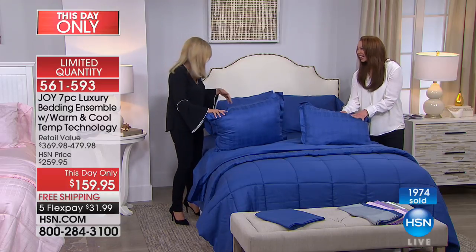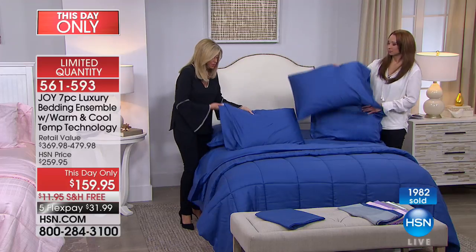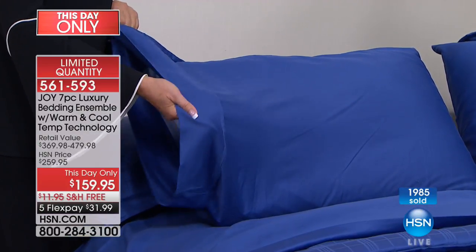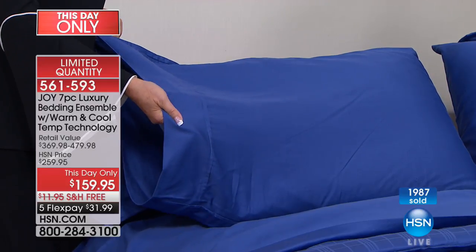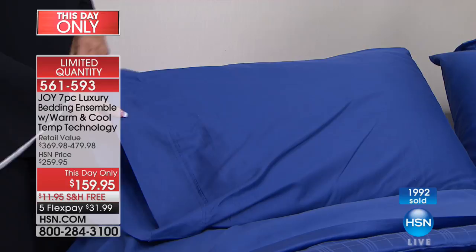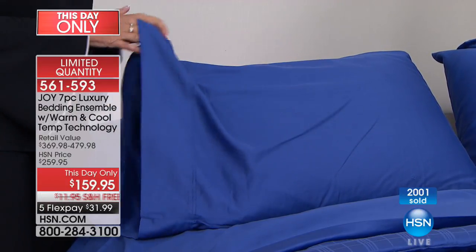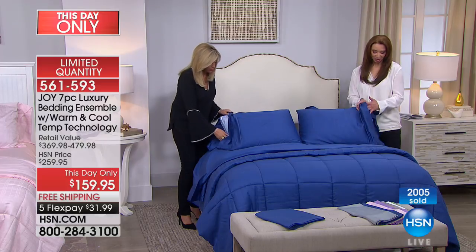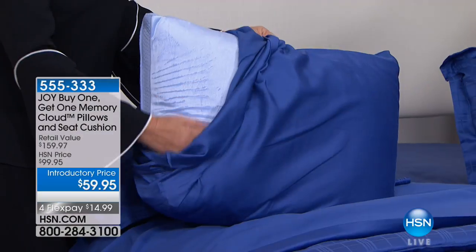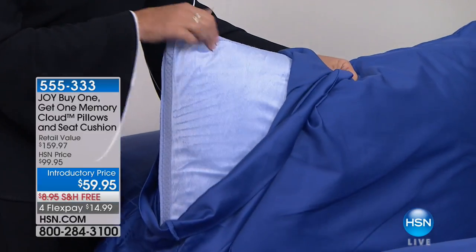I have grandchildren — if they spit up, no problem. The dog, the cat, everyone is welcome. And then you get two gorgeous pillowcases. So you are getting a whole seven-piece luxury bedding ensemble with warming, cooling, temperature regulating technology in all-natural fibers — cotton and eucalyptus.